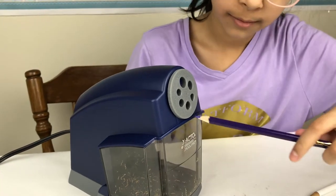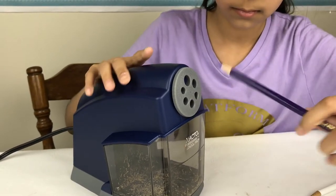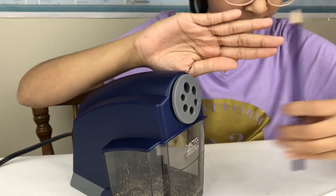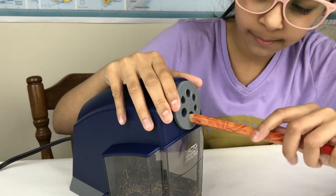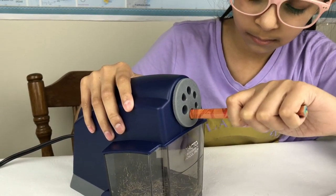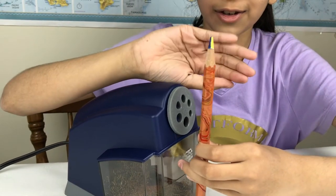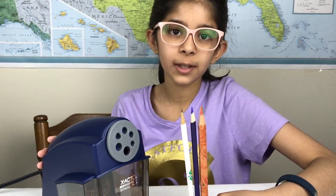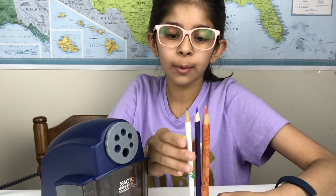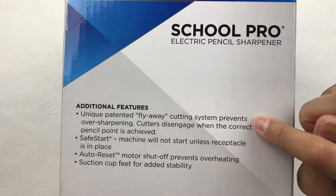Now let's try the colored pencil. Wow, that's so sharp. Let's try the last one and I'm going to put it to the biggest setting. Look how sharp that is. As you would have heard, it slowed down once the pencil sharpener has sharpened the pencil fully. And that helps so it won't break while you're sharpening. So you won't have to keep sharpening it again and again. This is their unique patented flyaway cutting system that prevents over-sharpening.